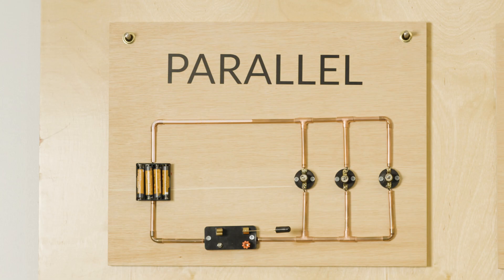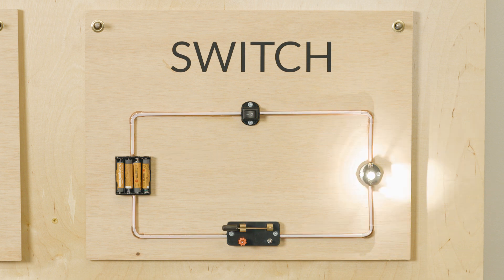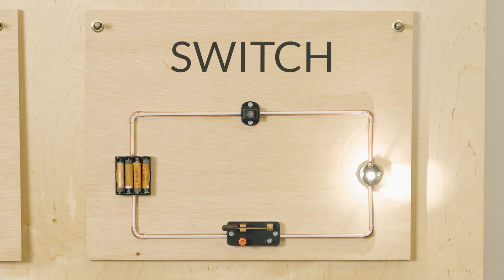A parallel circuit has multiple outputs, and the electricity is divided amongst those outputs. When we add a switch to a simple circuit, we're just adding the ability to open and close that circuit. A switch opens the circuit to turn the output off, and closes the circuit, allowing the electricity to flow through in a circle to turn the output on.